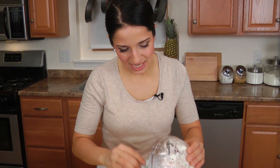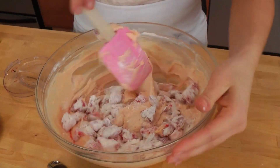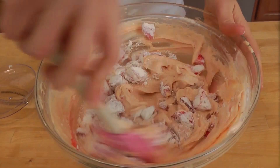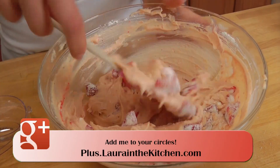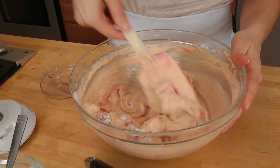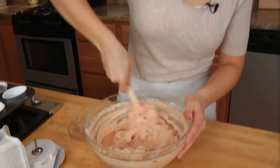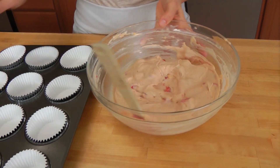I'm going to take my strawberry flour mixture and use a spatula to just fold everything in, because the spatula prevents me from over-mixing the flour so that the gluten doesn't develop and we don't have a tough cupcake. It'll be just nice and tender and sweet. Just like me — I wish.